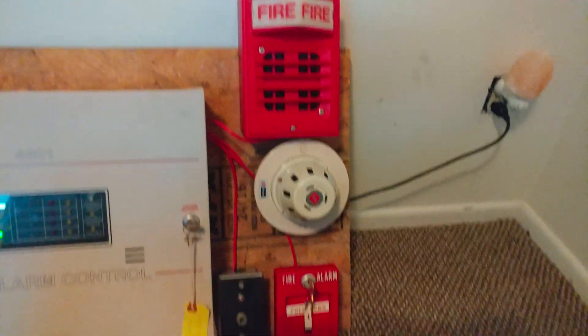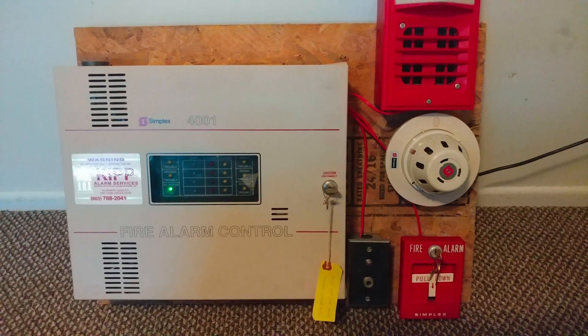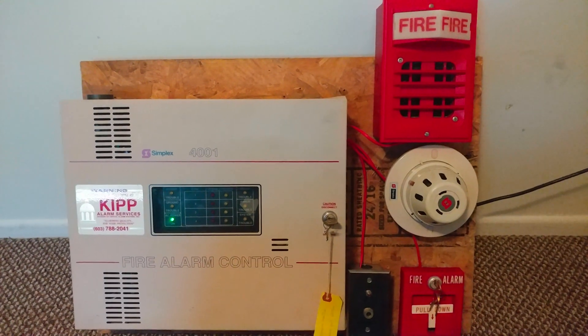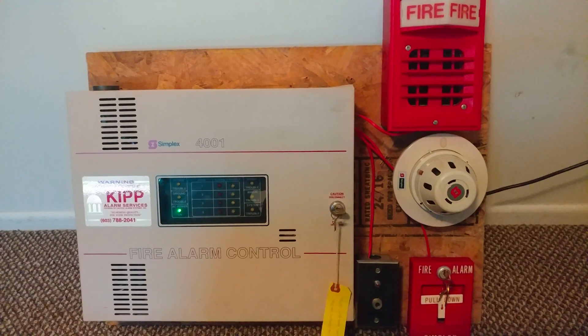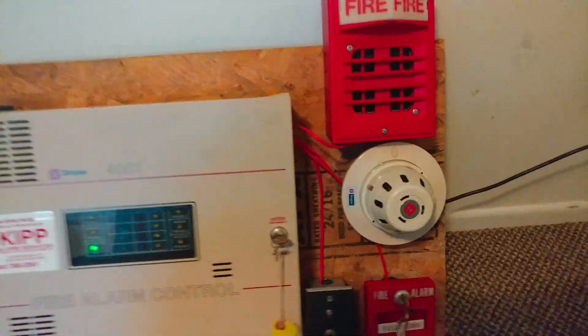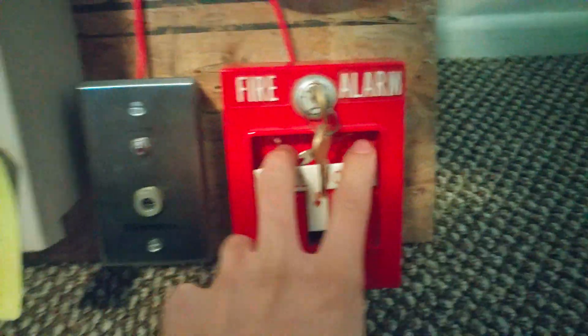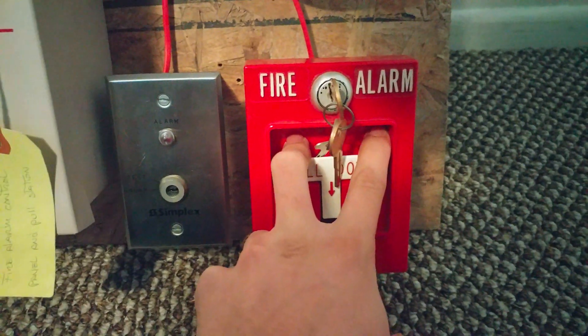Alright, so that's the overview of all the devices here. A few things to mention: please do not pull fire alarms in public buildings — I'm not responsible if you choose to do so. Also, if you suffer from epilepsy, please do not watch this video. Now without further ado, we'll go ahead and start things off with the 4251-20.